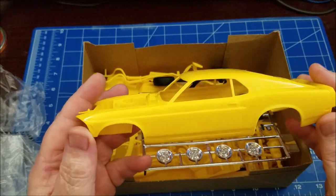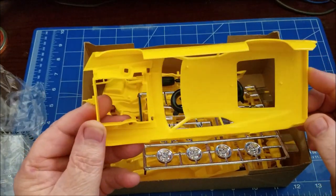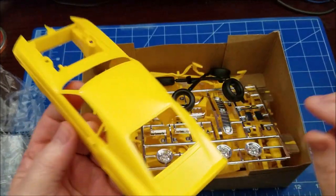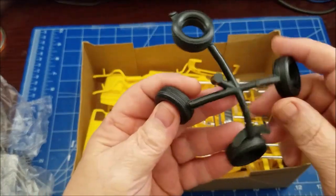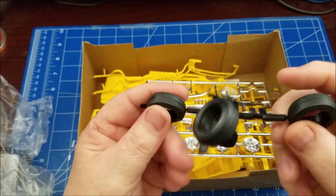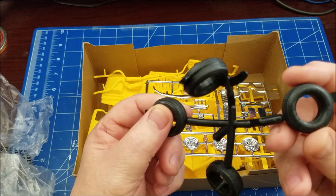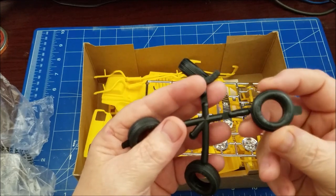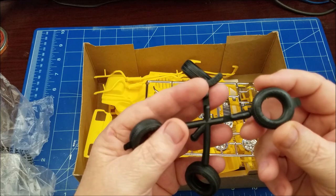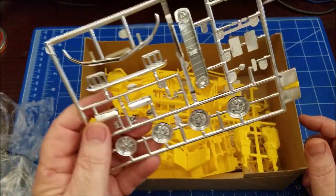Overall it's a nice looking body, so that'll work. You've got your regular hard rubber tires with nice little white letters on this side. A lot of times when I do white letters I usually pair them with decals.